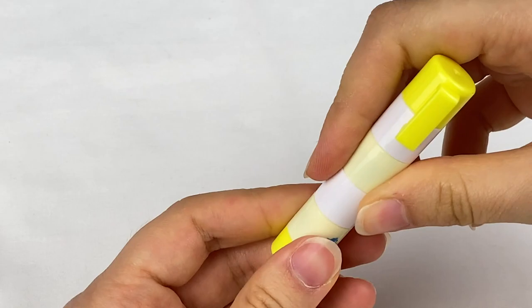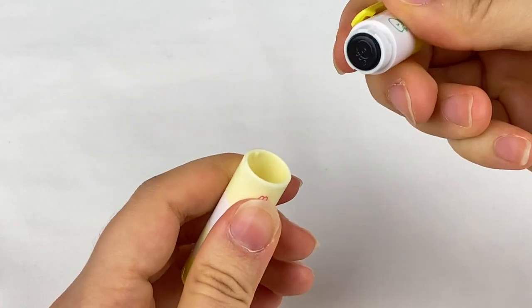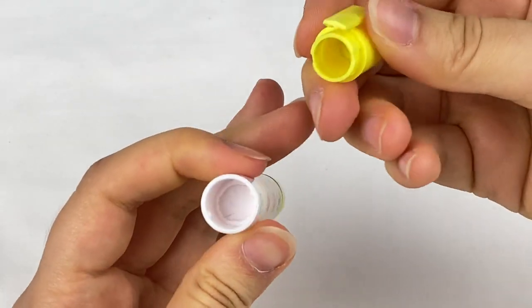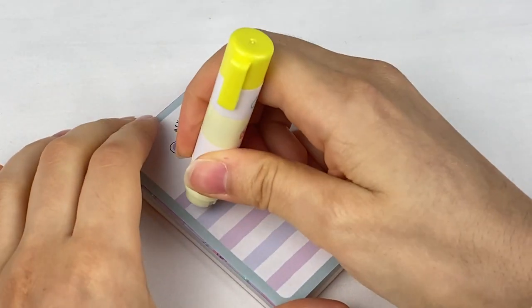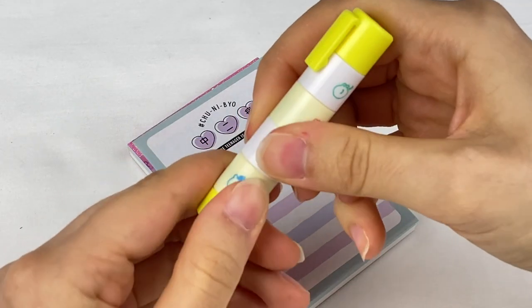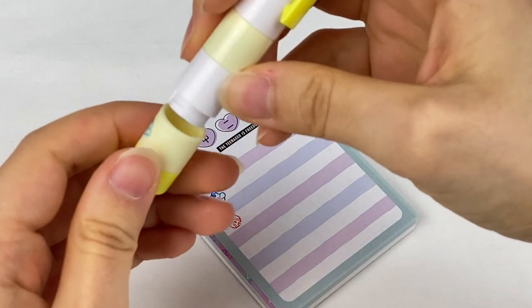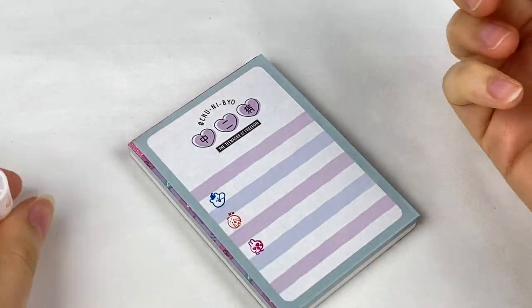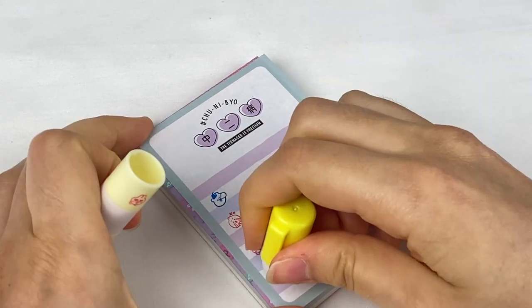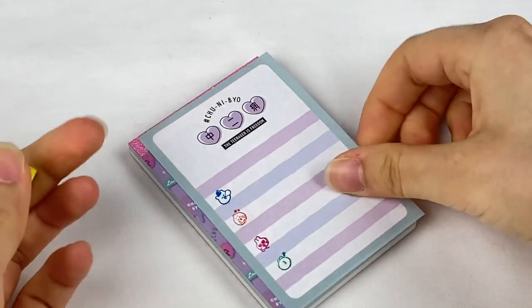So there are the second, third, and fourth stamps. The top also opens so you can use them. Let's test these out on the memo pad — first the little bear, then the little chicken, and then the rabbit with heart eyes. There are the little stamps — I think this would be really cute on an Animal Crossing page, as these are some of the villager types.